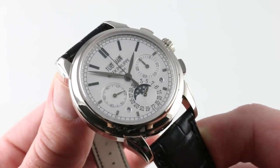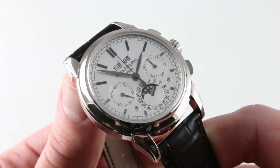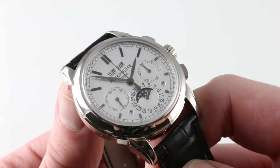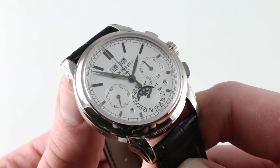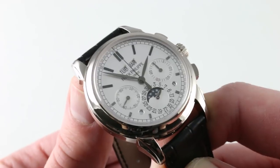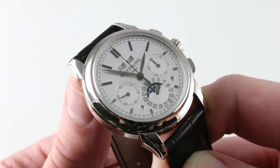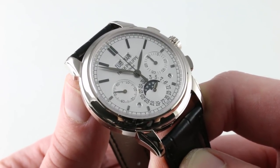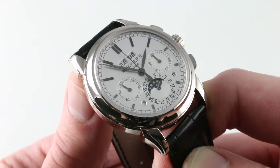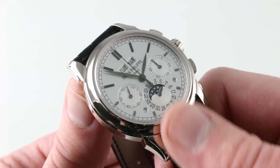Moving inboard, this was the original dial execution of the 5270 — cleaner than the 5970 and later 5270 variants because there is no tachymetric scale, so you don't have the ability to judge the speed of a race car over a standing kilometer. But you gain the cleanliness and broad expanses of open calibrations on this dial. Absent the tachymeter, the dial is uncrowded and uncluttered. You can easily read the day and month apertures at 12 o'clock, chronograph minutes at 3, constant seconds at 9, and the double display for the crescent-style moon phase and radial date at 6 o'clock.